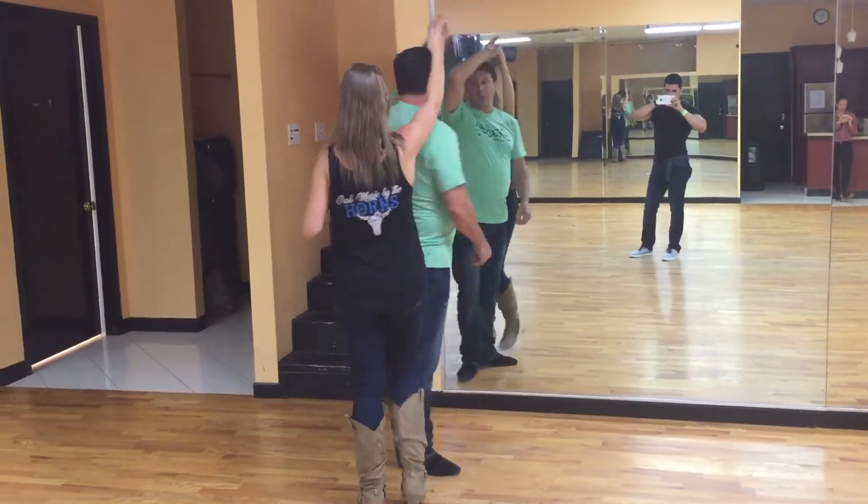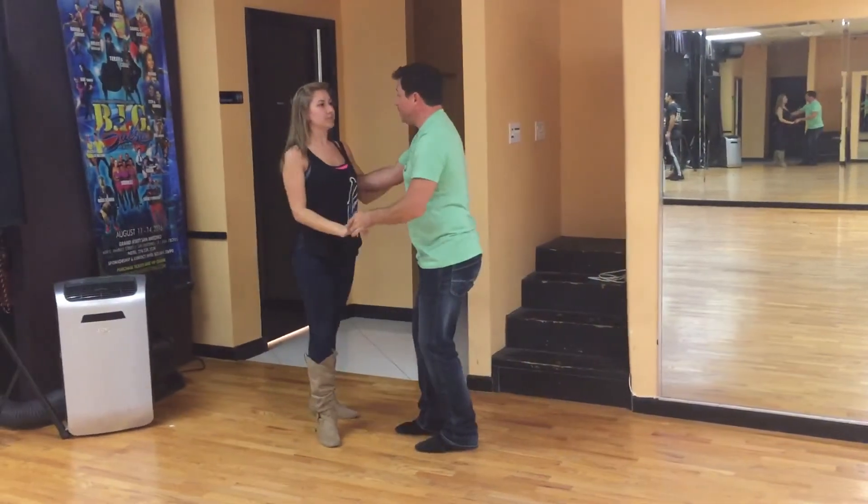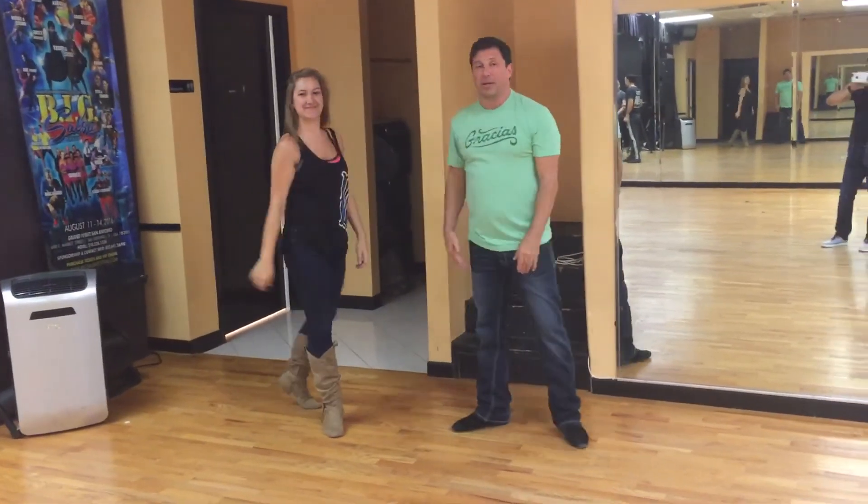Land here. Be even with her. Leave the hand up. Go underneath. Quick, quick, slow. Look at your watch. Thank you very much, Jessica. That's what we did in our intermediate two-step class.